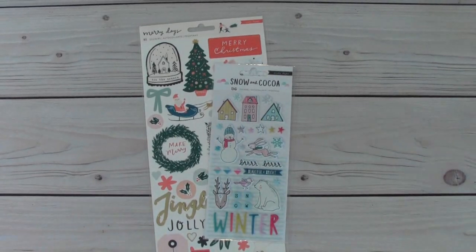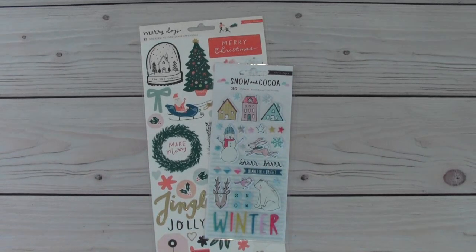Hi everyone, this is Sybil. Welcome to my channel and welcome to Christmas in the Summer Collaboration. I am participating in this fun collaboration and it is hosted by Dawn H Creates. Hi Dawn! Last year she did Christmas in July, but this year it's a little bit different because we will be posting our projects two Saturdays this month and two Saturdays in August.